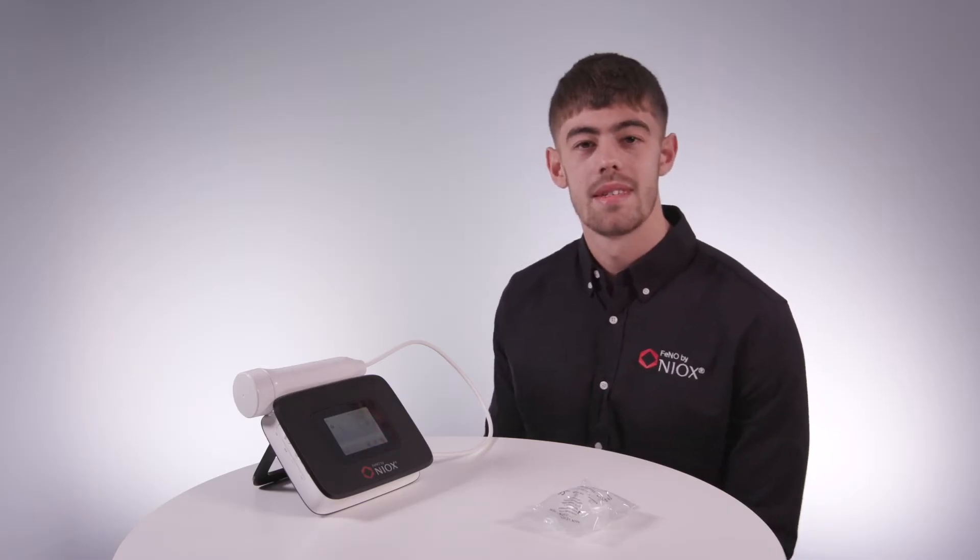Hi, I'm Michael from Nilex Customer Service. Today I'm going to show you how to perform a FeNO test on the Nilex Vero device.